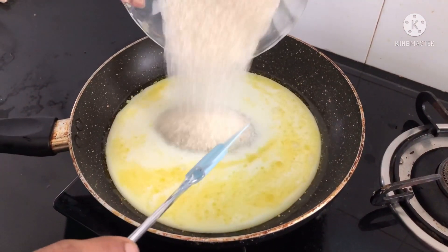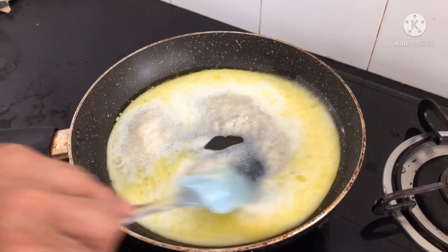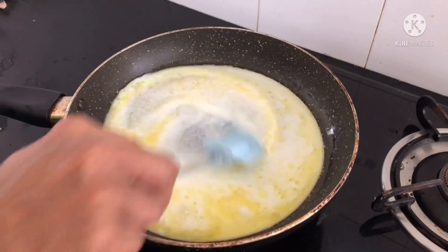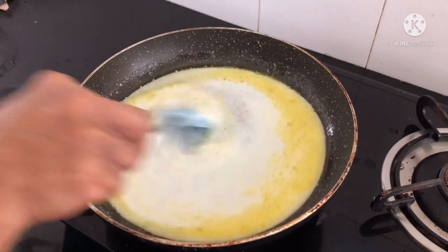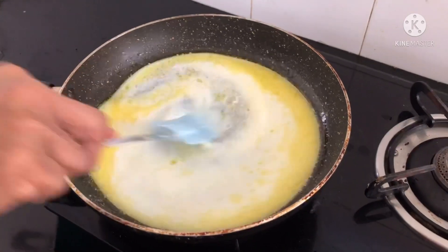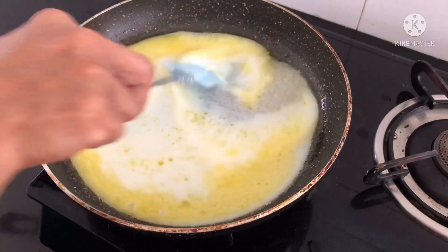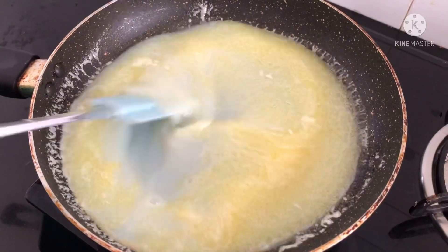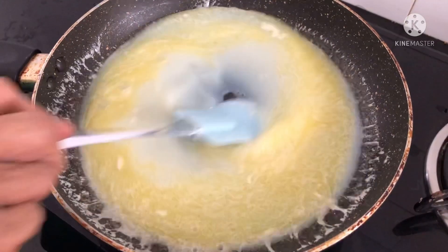Now add sugar. Stir it until the sugar completely dissolves. Here we can see that the sugar has completely dissolved.